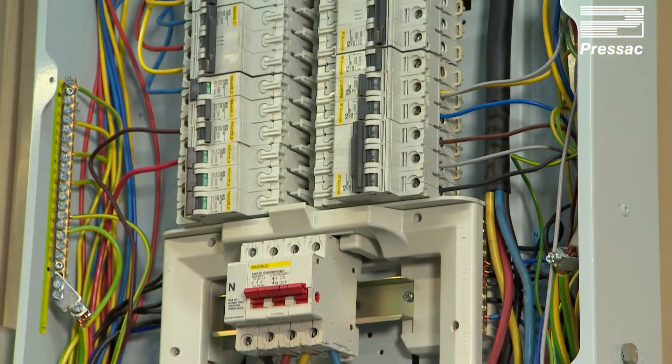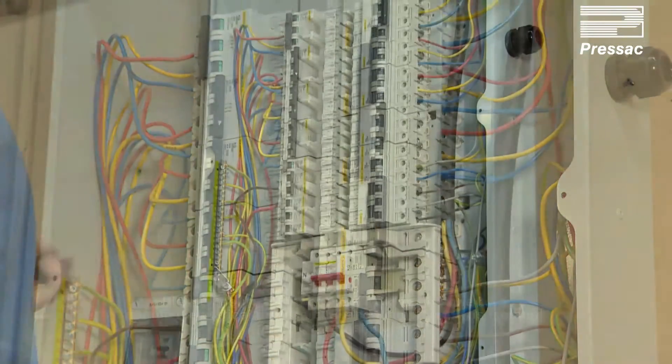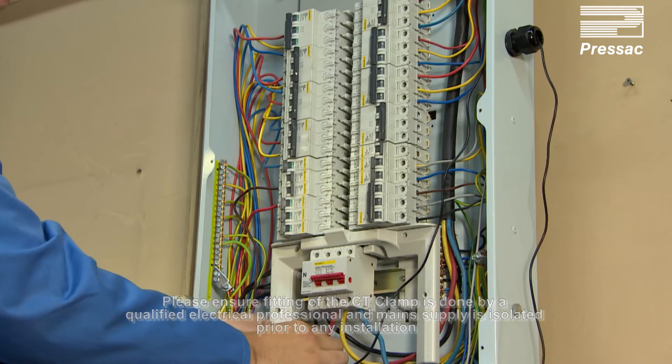Now let's see that in a real-life environment measuring three-phase current. Please ensure fitting of the CT clamp is done by a qualified electrical professional and that the main supply is isolated prior to any installation.